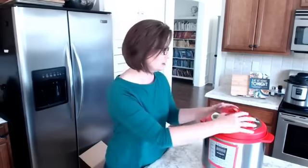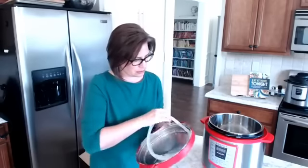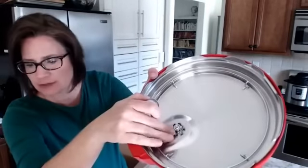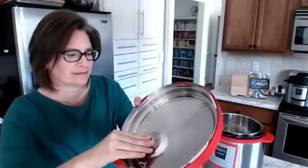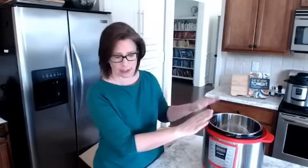Julie asked how do you clean the lid — that's a good question. I would peel out the sealing ring and wash it in a sink full of soapy water, and wash the lid itself the same way. This little piece right here will pop off, and every once in a while — depending on what you're cooking — you may need to pop that off and give it a good cleaning. For the inner pot, you can put it in the dishwasher, but I usually just hand wash big things like this so they don't take up so much space.